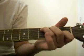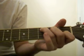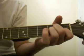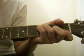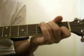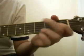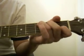We start on C, G, A minor, F, C, G, F, C, G.